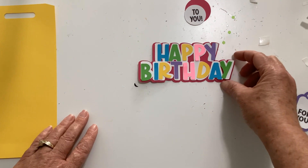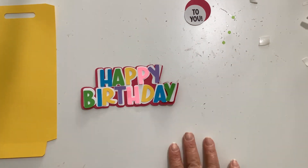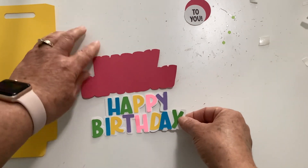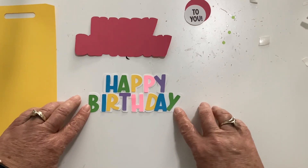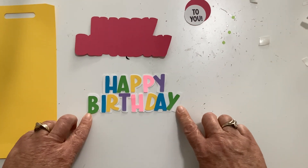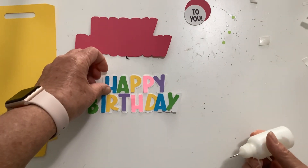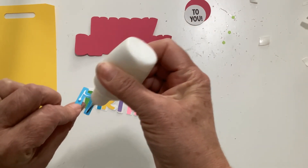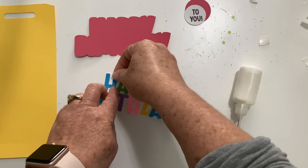I'm going to start with the Happy Birthday. The background is cut out of red and then we have a white layer — I don't know how well that shows up on my white table. We have the individual letters and I'm going to go ahead and glue these individual letters on here first. I may speed up the video or I may not.